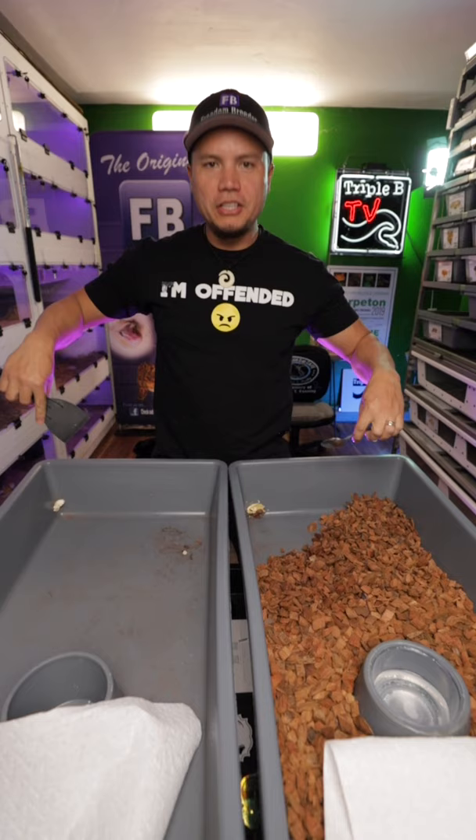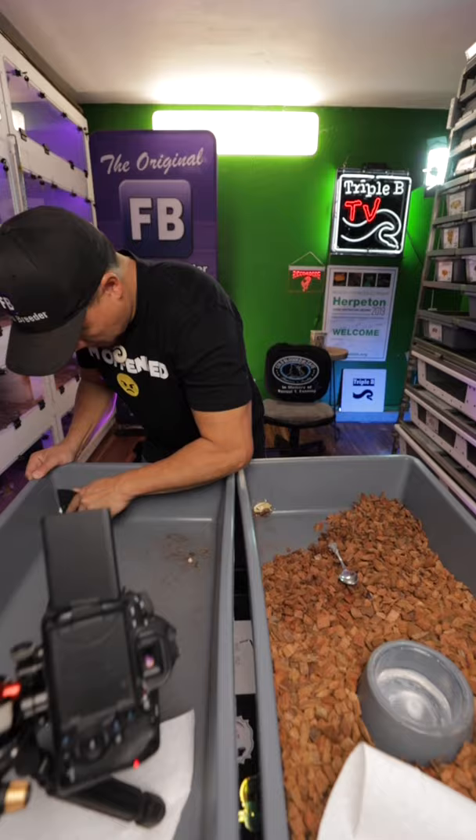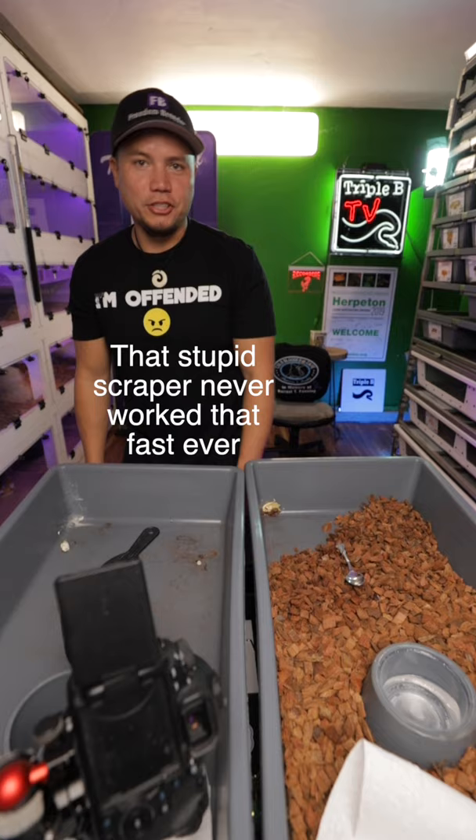This urate is slightly less caked on than this urate. Here we go. Scraper first. That actually went pretty quickly. Next.